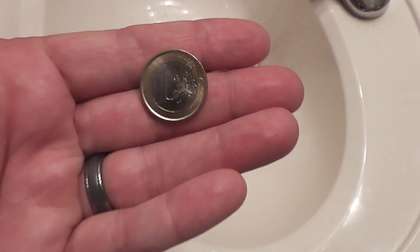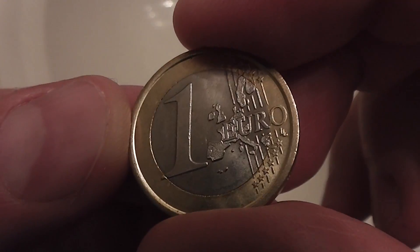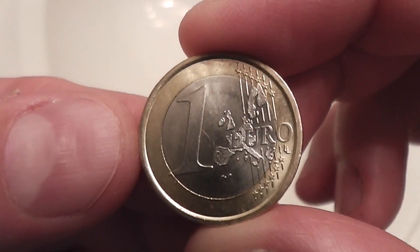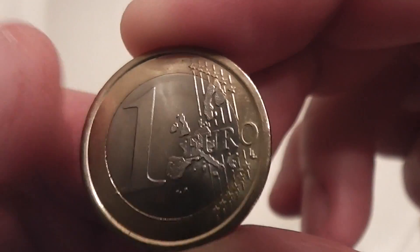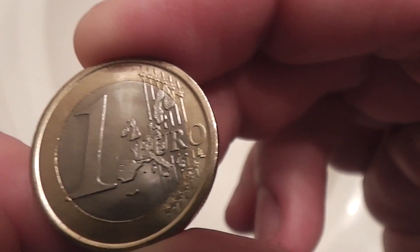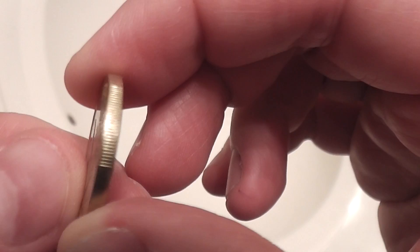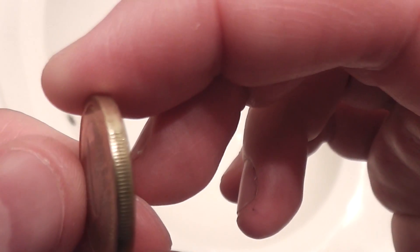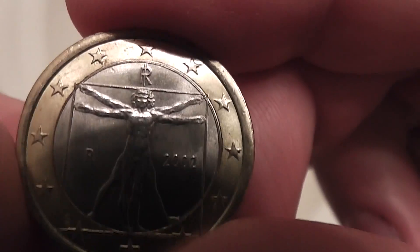This right here is just a one euro coin. Euro is in that European country over there across the pond. You can see it's got that detail — it looks like Europe. It's got a reeded coin edge on it, and then you got this guy on the back.